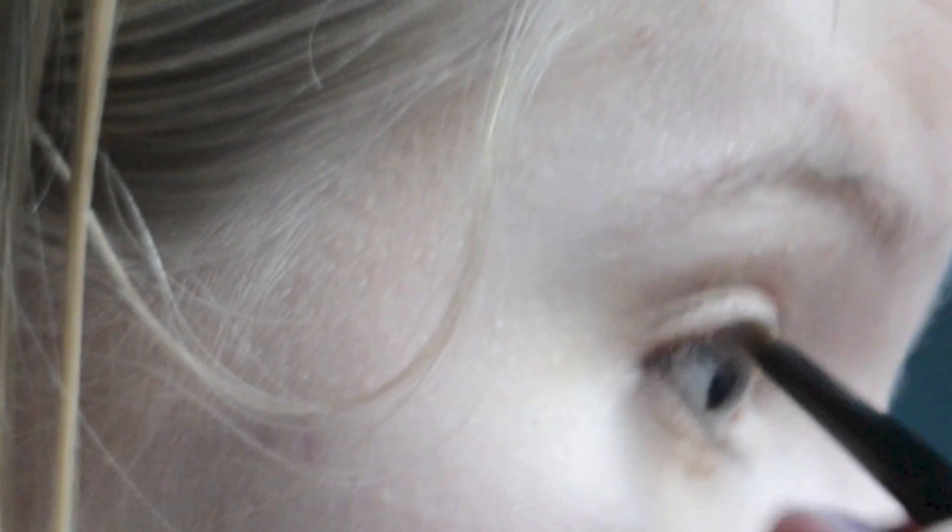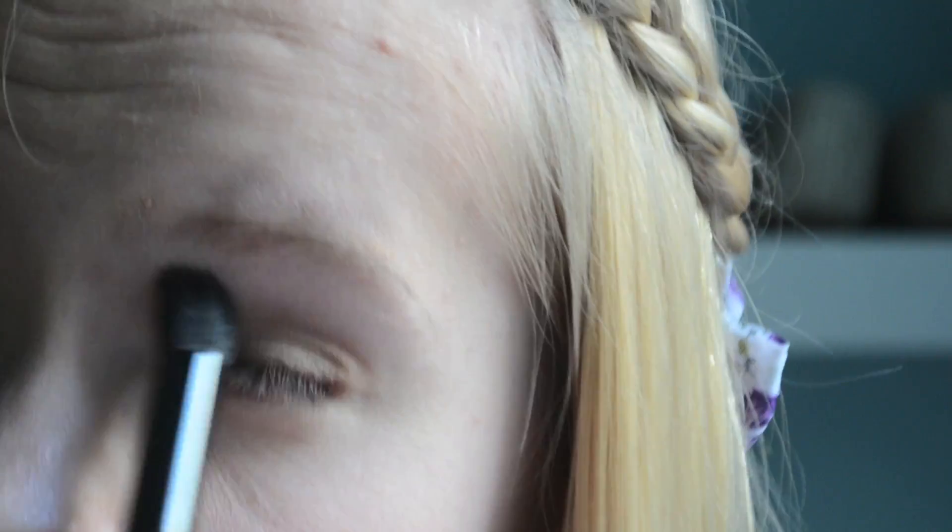Now I'm going to apply a light shimmery colour to the inner corners to brighten them. I'm using a dark brown eyeshadow to line my upper lash line to make my lashes look thicker. Now I'm using a light matte colour, slightly lighter than my skin tone, to highlight. Curling those lashes and applying mascara.